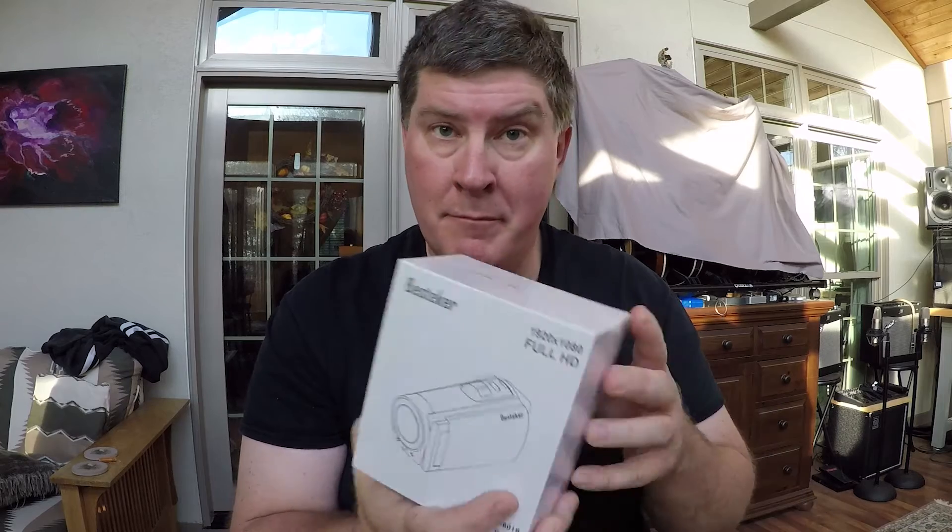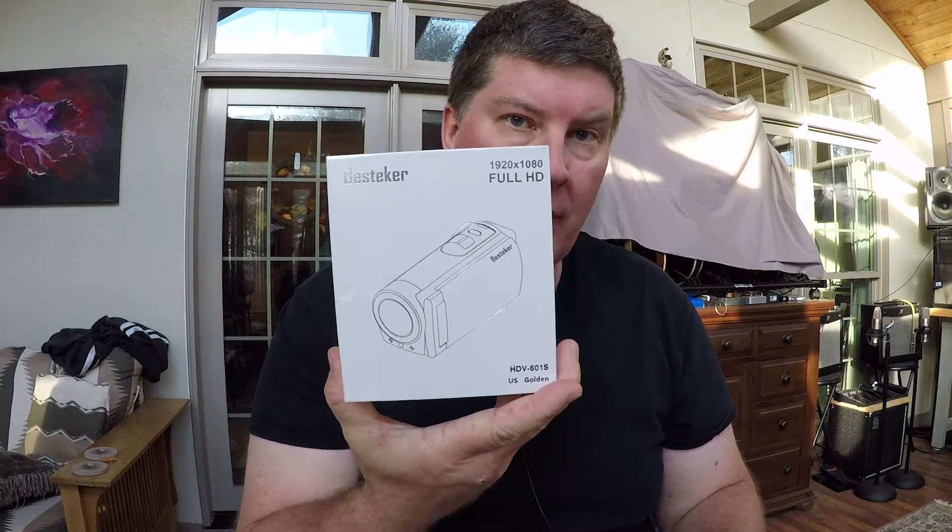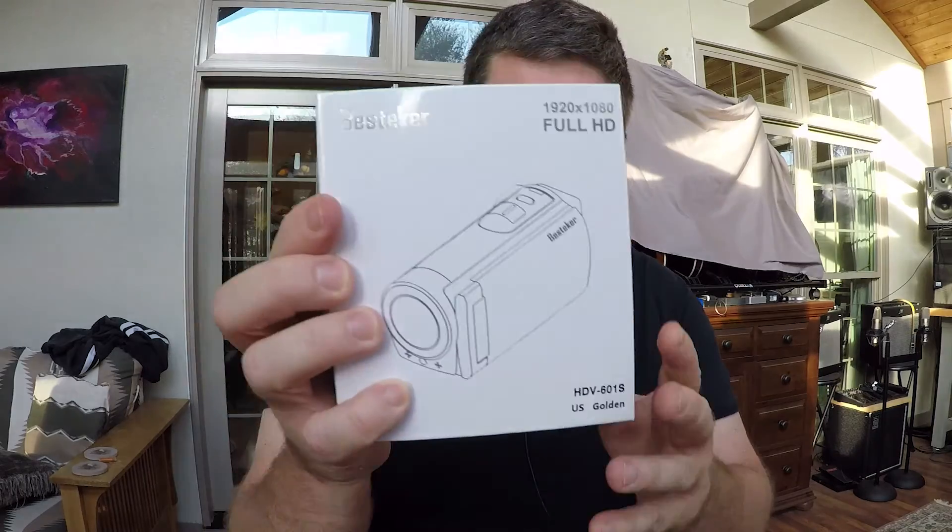Well hello everyone. I have been asked to review a Besteker — B-E-S-T-E-K-E-R — a full HD camera camcorder. This is a camcorder you can get for super cheap, and I'll put the price and the link to it in the video description. The model is HDV601S, it says U.S. Golden. I'm going to be brutally honest about it.